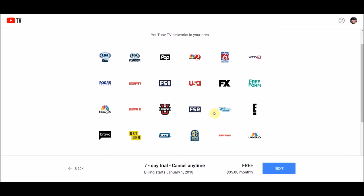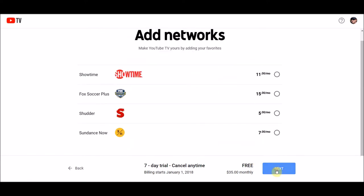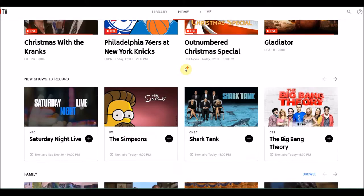Click on the blue button. It's going to show you what's included for $35. You can turn on some add-ons — keep going next if you want to add Showtime for $11 or $12 or whatever. I'm not going to do that. This is going to ask for a credit card, so I'm not going to show that, of course.